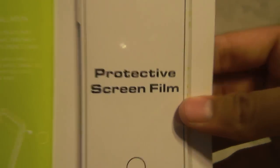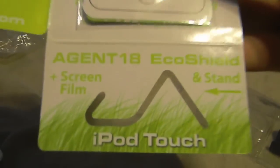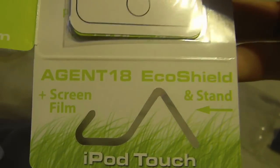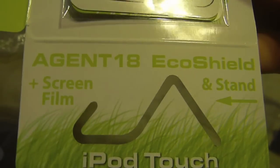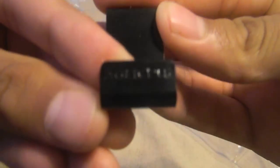It also comes with a screen protector — a protective screen film. It has instructions that say 'Agent 18 EcoShield screen film plus stand,' and also shows you how to use everything on the back, which is pretty cool. And here is the stand — pretty simple, with 'Agent 18' on it.